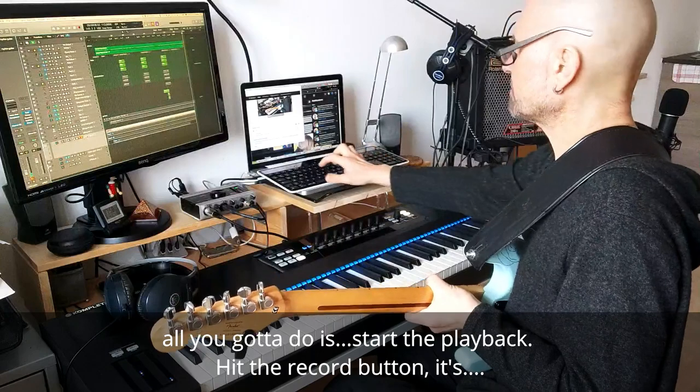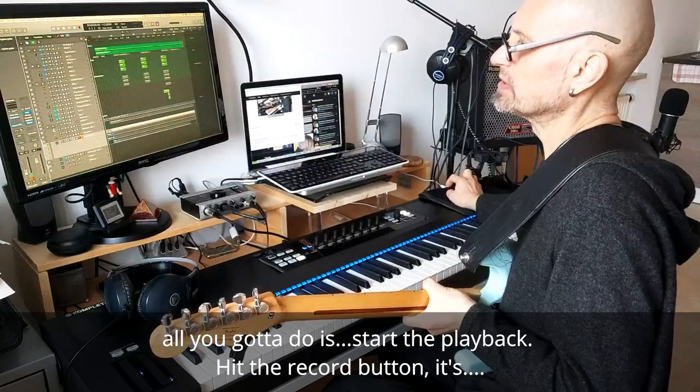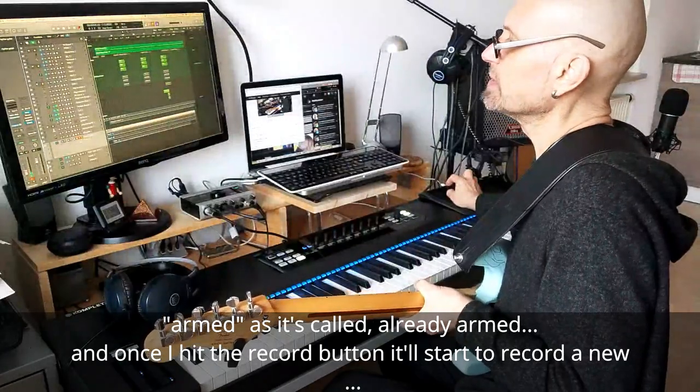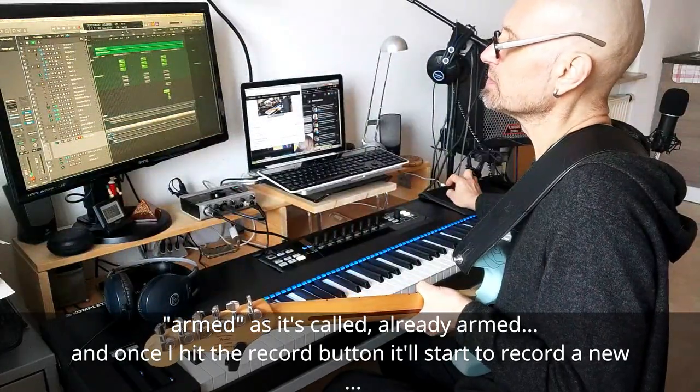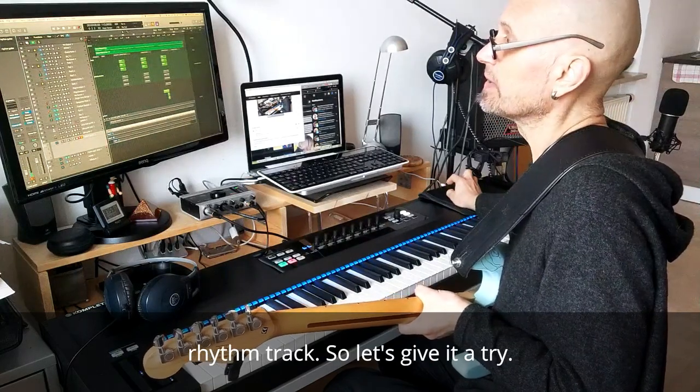All you've got to do is start the playback and hit the record button. This is armed, as it's called — it's already armed — and once I hit the record button it'll start to record a new rhythm track. Let's give it a try.